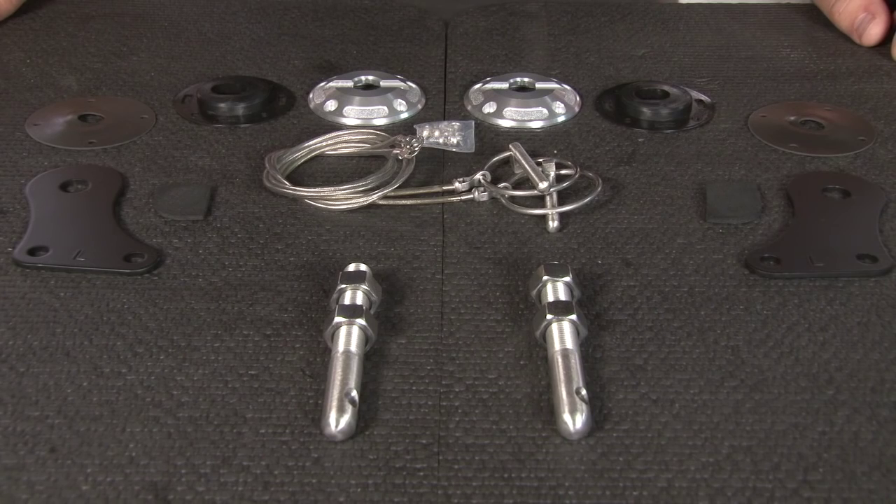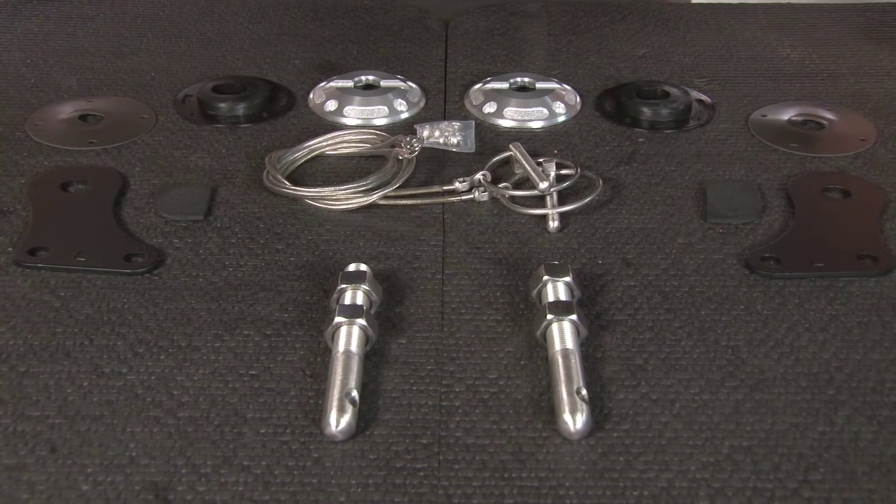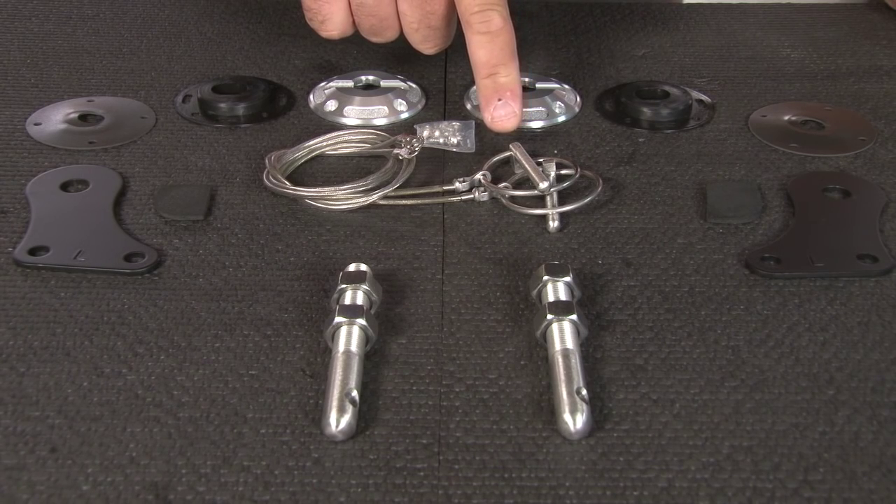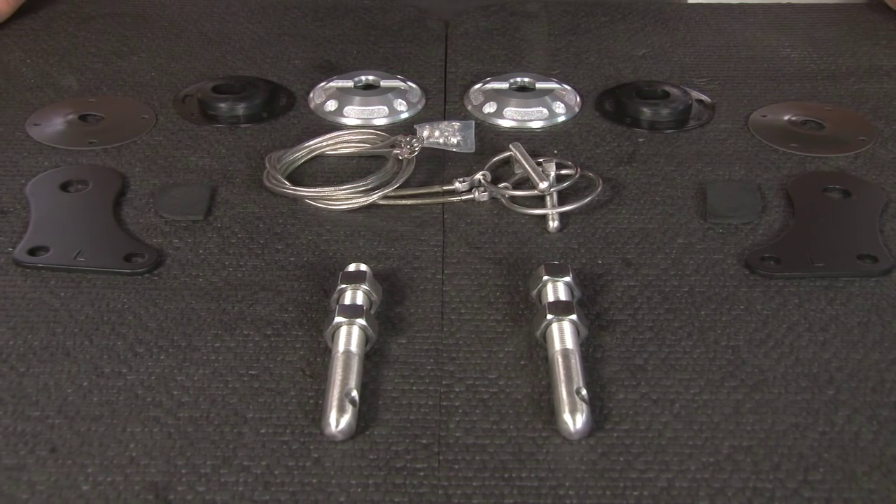Just because they're meant to be functional doesn't mean they can't look great as well. The Scott Drake kit includes these billet aluminum plates, stainless steel linchpins, and stainless steel hood pins. The complete kit is designed to fit all 2005 through 2009 Mustangs.